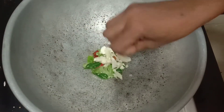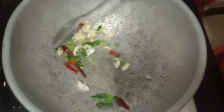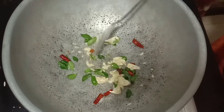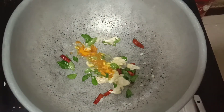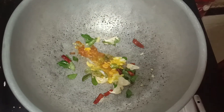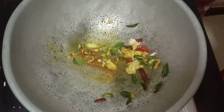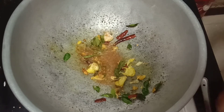Let's add some salt. Add some salt. Let's eat this too.